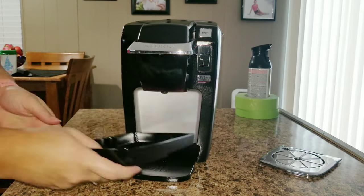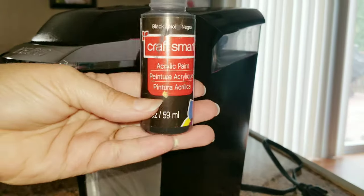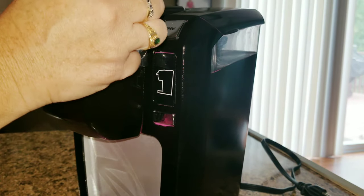Now that all the tape is off, I'm going to go ahead and wipe it down so it gets a good cleaning before I put it away. I'm going to go ahead and put my tray in.